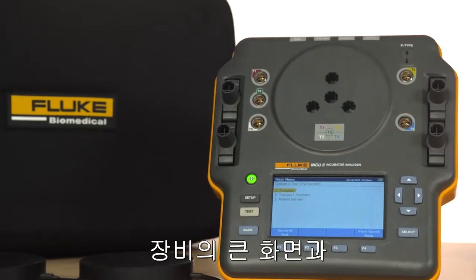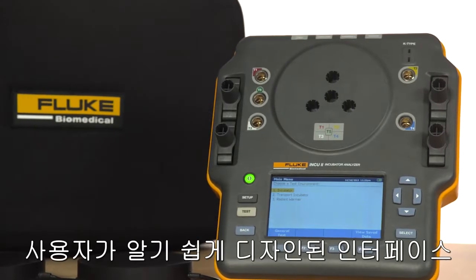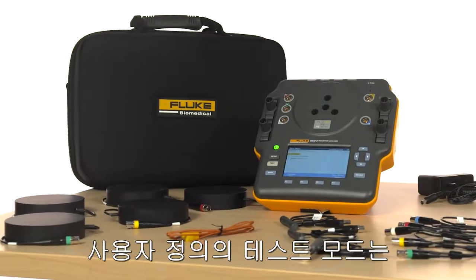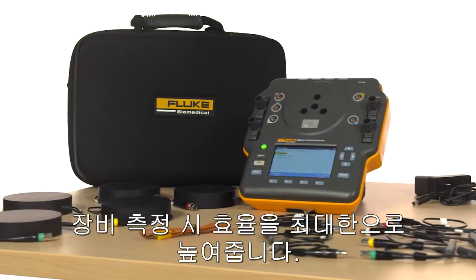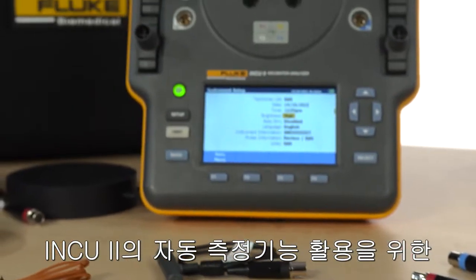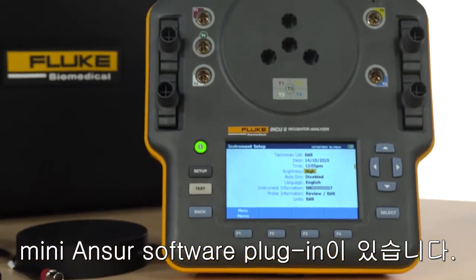You'll appreciate its large LCD screen and a user interface that's intuitive, with built-in standard and customizable test templates that maximize your testing efficiency. The INQ-2 has onboard automation and comes with a mini-answer software plug-in.